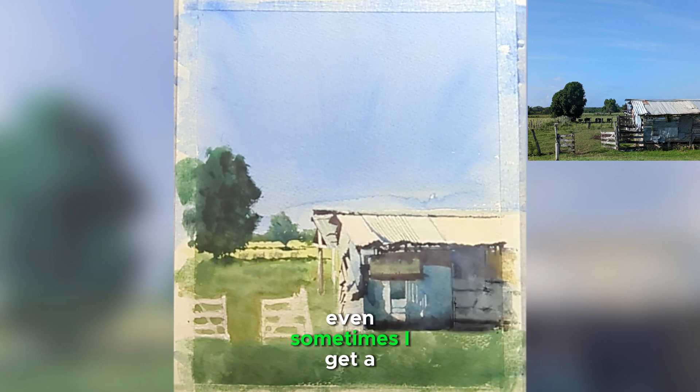We also want to make sure we're not just copying as-is, because if you want to capture it exactly, you can just take a picture and hang it on your wall. We want to study the reference so that next time we paint, we can apply what we learned to another painting as well.